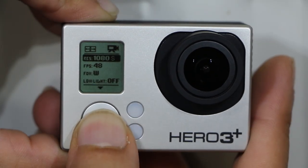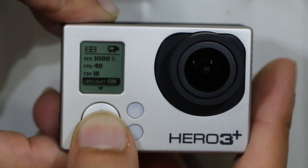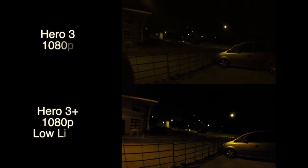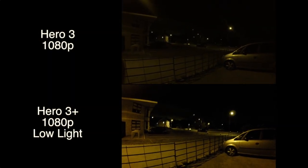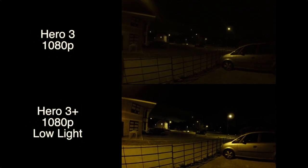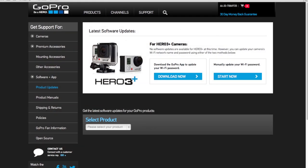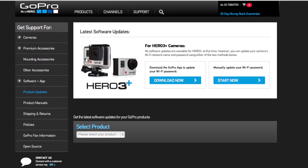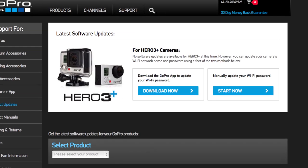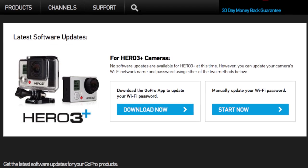Another added feature is a new auto low light mode. It's supposed to automatically adjust your frame rate to give you improved low light shooting. Lower frame rates allow more light in, so if you're shooting at 1080p at 60 frames per second and you're not getting enough light on the sensor, it will automatically drop you down to 30 frames per second. Finally, you'll now also be able to update your camera's firmware wirelessly using the GoPro smartphone app. I'll test this when a new firmware is released and report back on my findings.